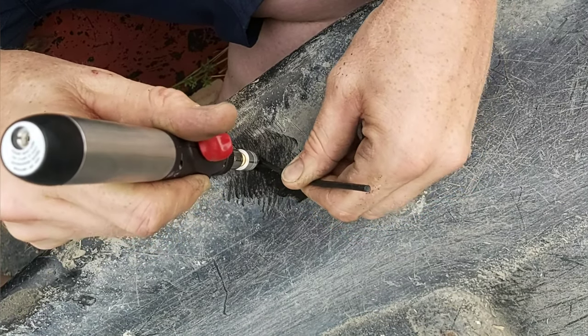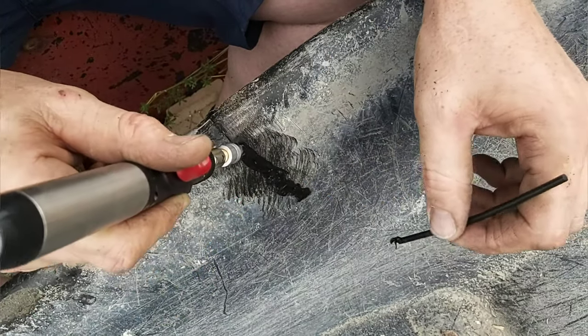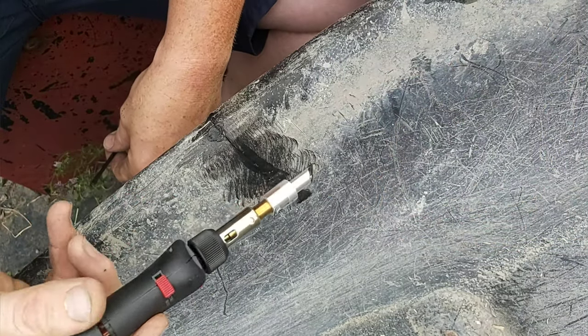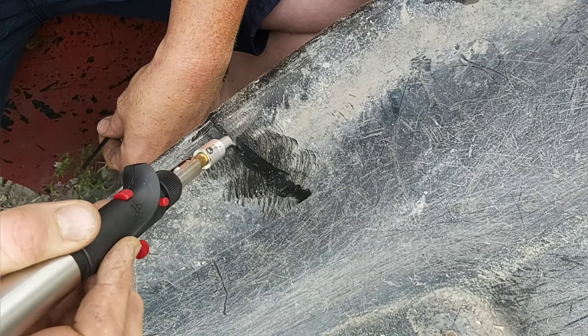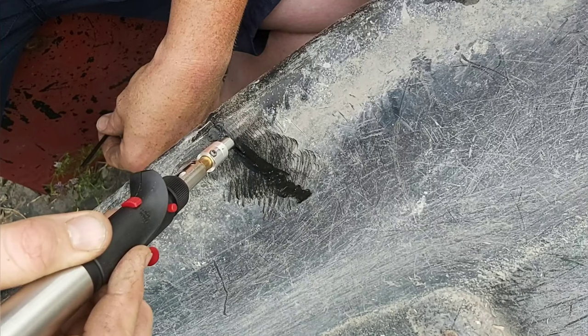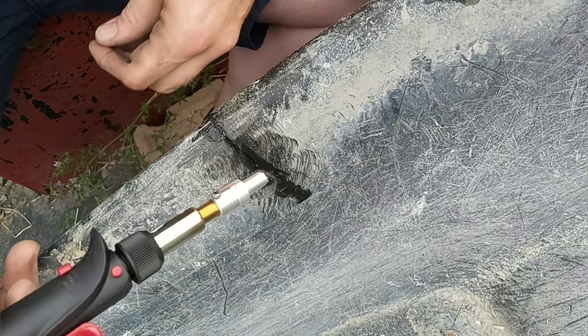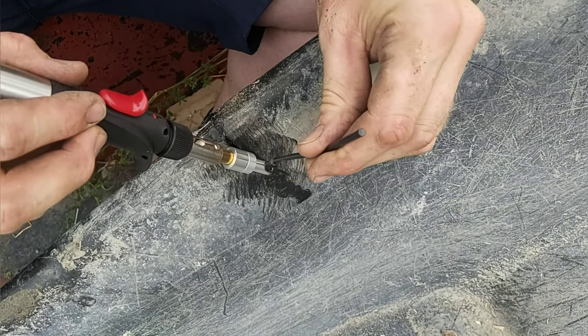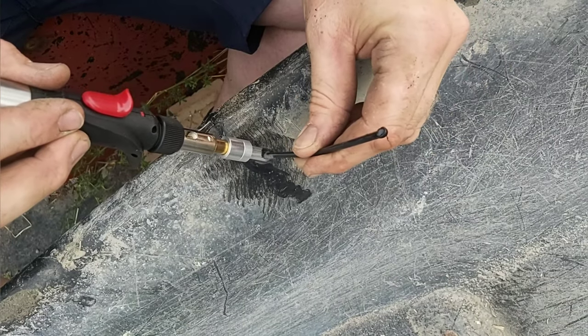Now that the gun's heated up to the right temperature — that's kind of a trial and error situation. Too hot it's gonna burn and smoke, too cold it's just not gonna work. It'll be pretty obvious as you go. Another essential tool is probably having a set of side cutters because after you try welding one time that plastic rod is not gonna quite go in there as well as you'd like, and it would just be easier to cut it off or turn it around.